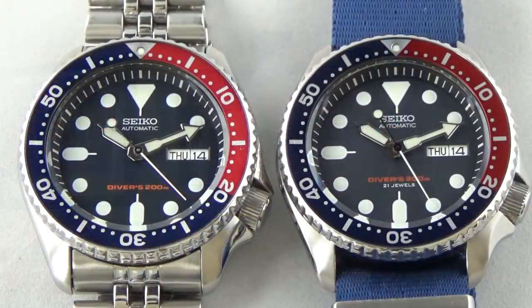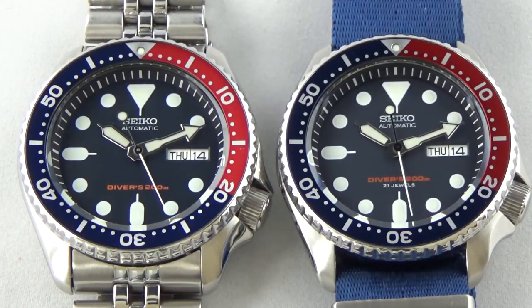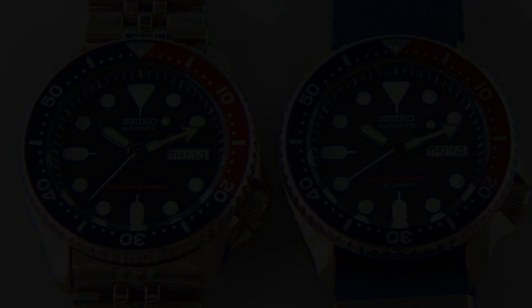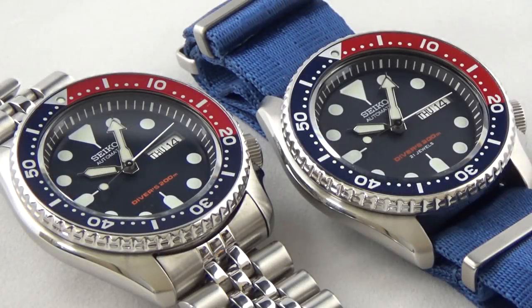The two examples that I have — one was made, based on the serial number, in August of 2016, and that's the K version. My J version was made in January of 2017. So basically a five or six-month difference in when they were produced and where they were produced. Visually, there's no difference at all in terms of quality and fit and finish — the color of the dials, the bezels, nothing. It is all identical.